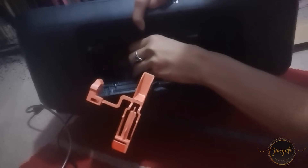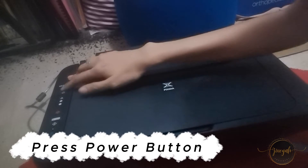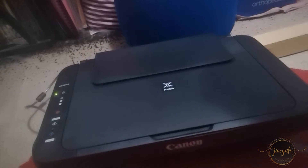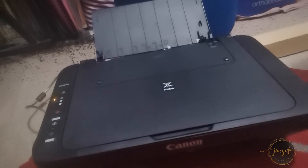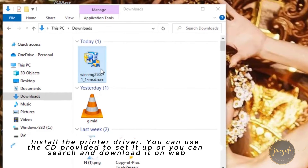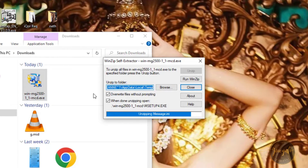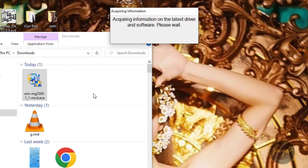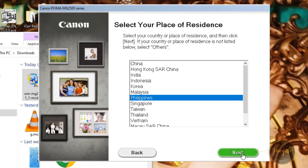Open the printer cover and the cartridge holder should move to the center. Insert the cartridges into their corresponding color slots and make sure they are securely in place. Press the power button. Install the printer's software or driver. Canon provides installation software on a CD-ROM that comes with the printer. If your computer doesn't have an optical drive, you can download the latest drivers and software from Canon's official website. Follow the on-screen instructions to install the printer software on your computer.